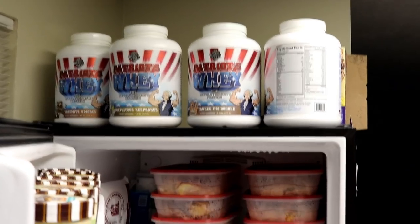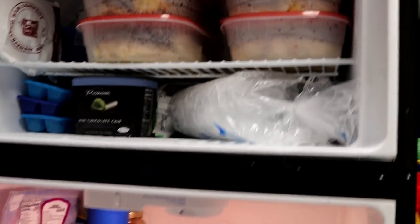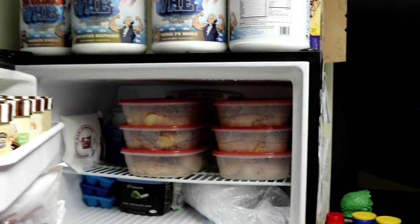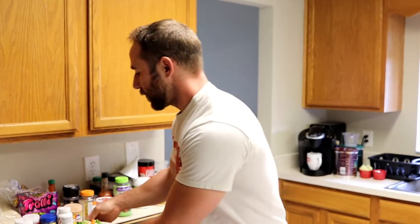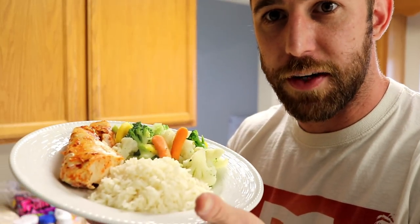This is what my refrigerator essentially looks like after everything's put away. Plenty of chicken up top for the month, rice, veggies, some more chicken, and plenty of other stuff to supplement it out. All you have to do is weigh everything out — and there it is. You've got your bodybuilding meal prep for under $2. Today's meal, we're going to hit that post-workout: six ounces of chicken, two servings of veggies, and a half cup of rice. Hope you liked the video. If you're balling on a budget, keep on balling. Hit the subscribe button — I'll talk to you soon.